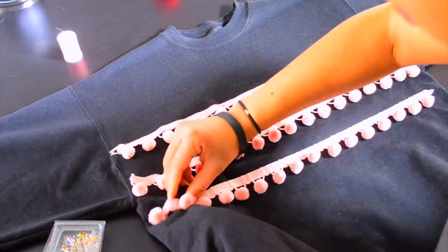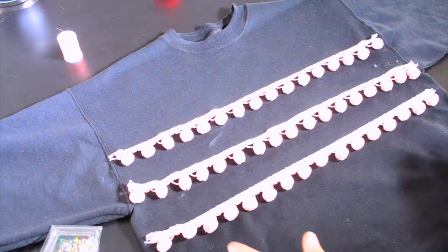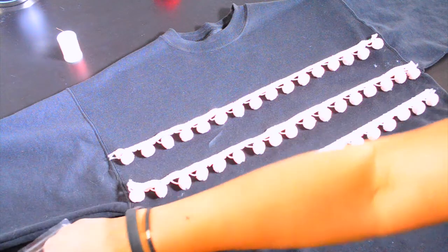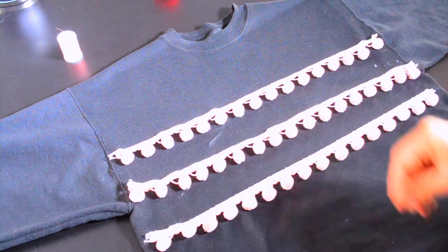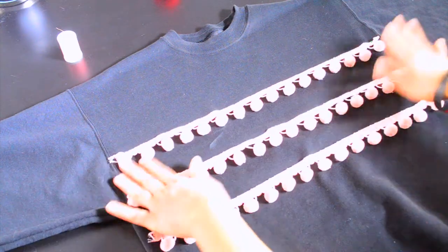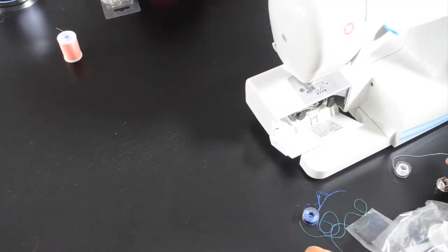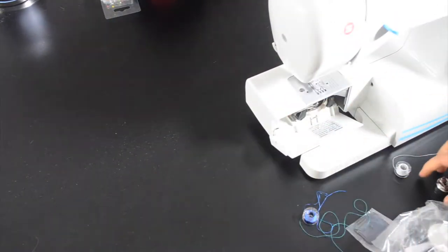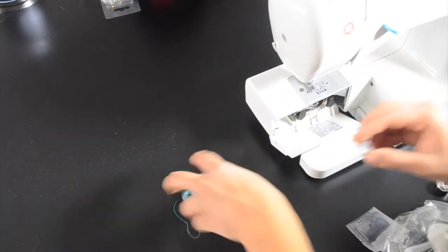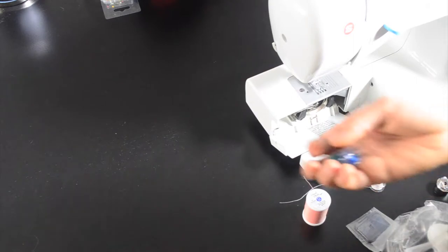I'm so bad at pinning things down — I'm so impatient, I just want to sew it — but I'm gonna look cool and I'm gonna pin it down, just for you. One thing I always like to do is match my thread perfectly to the design, but I don't have any extra bobbins, so I guess we're gonna do white and pink. That should be fine.